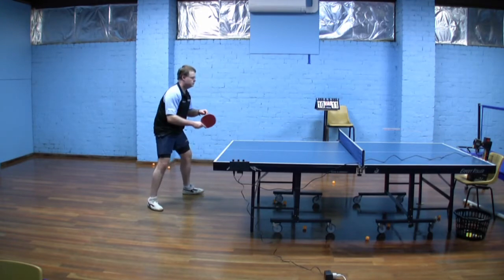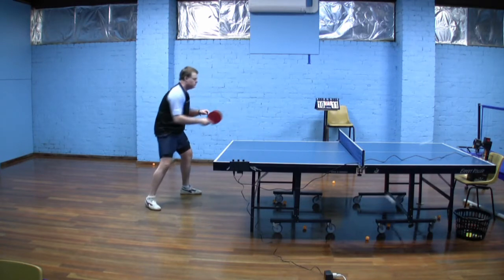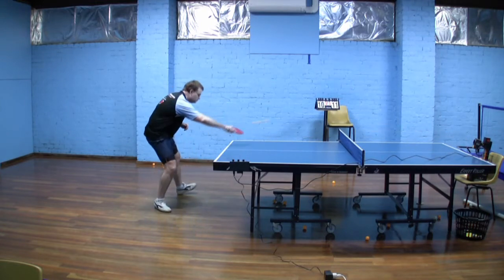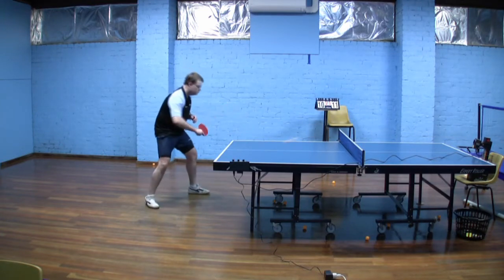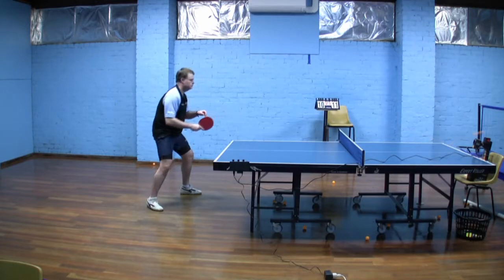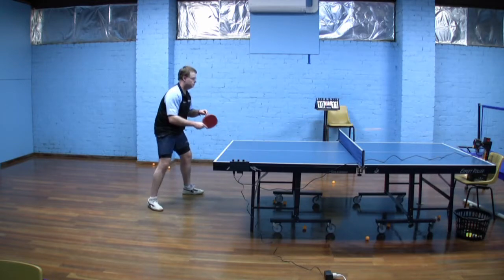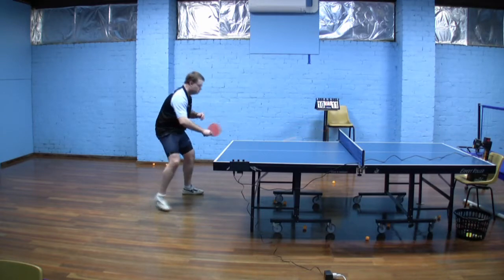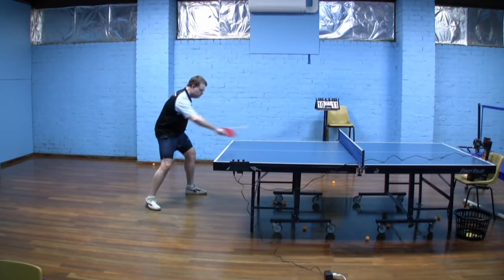Welcome to the backhand push video. You can see that the swing is mainly from the elbow joint — just a small swing forward. The right shoulder is brought forward a little bit just to give some room for the swing, using the same stance as for the forehand and backhand counter hits, with the right foot placed backwards a little. The upper arm moves to get the elbow into position, although that upper arm movement doesn't really add to the swing itself.